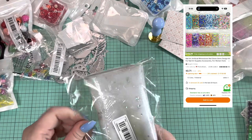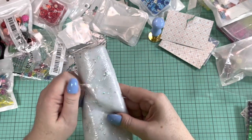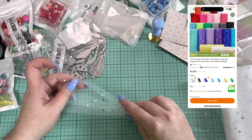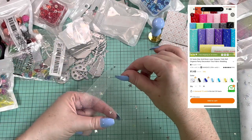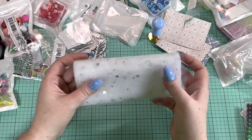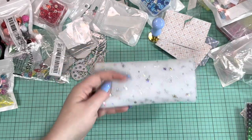I got this tulle with silver stars on it. I like to make little bows and rosettes out of tulle for my paper crafts, so I thought this would be really cute. It just feels like stuck-on sequins, but you know I'm not doing that myself so it's cute. You get quite a bit — I think it was two or three bucks — and it's seven inches wide. I'm not sure how many feet but it's really cute.